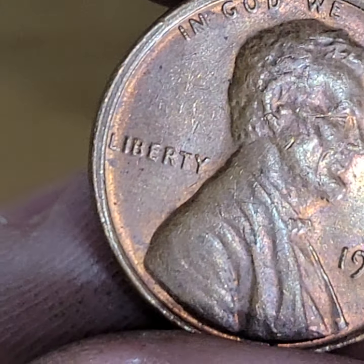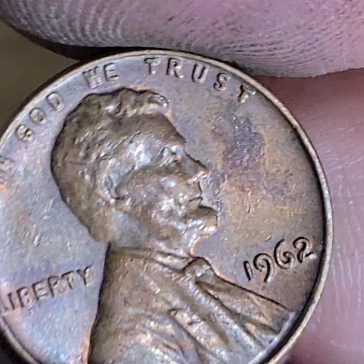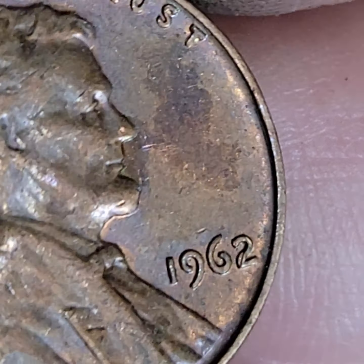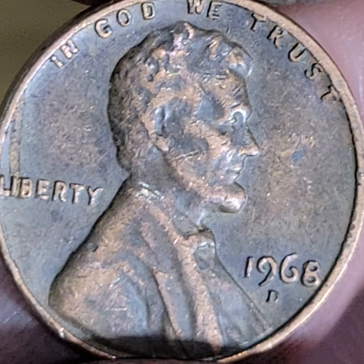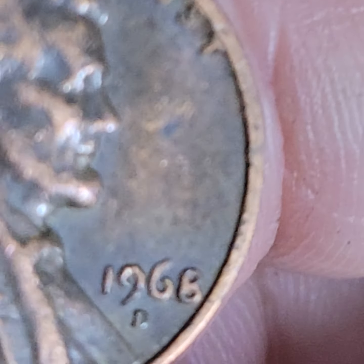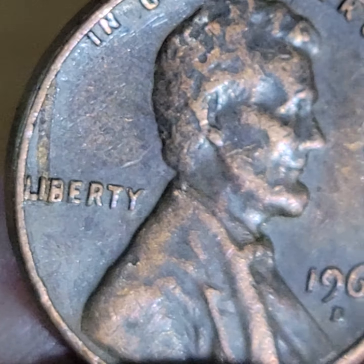So again, the significant finds from the long version — I'll link the long version in the description. This was pretty cool; we found a lot of stuff. Found a lot of cool stuff for three rolls. A couple of things going on with this one.